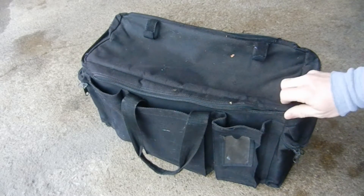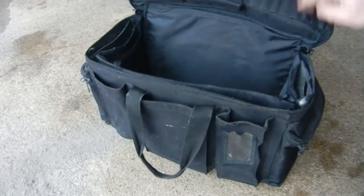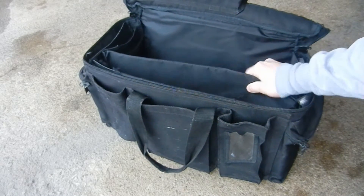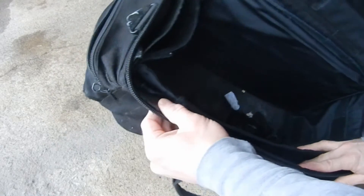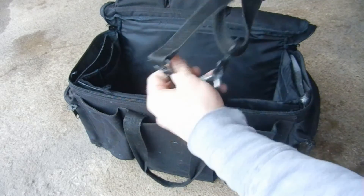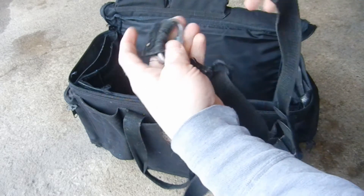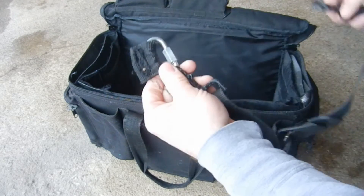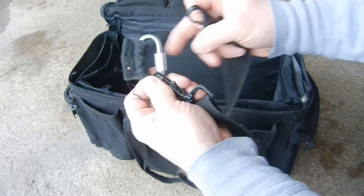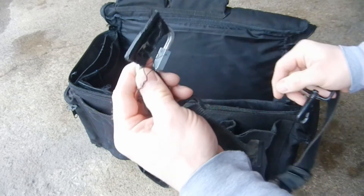This is my old duty bag. You can see the zippers are all ripped on it. I kind of like this one because it had plastic inserts on the sides, but you can see how everything is torn through. This is the old strap that I had on it, and at one point the clips broke, and so I had to use a D-ring on one side to hold it on, a little D-ring link, and then finally the fabric ripped through.